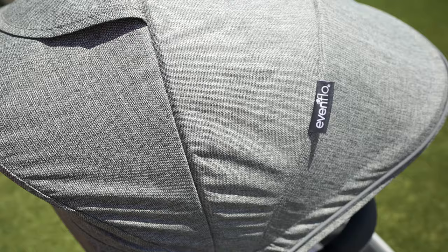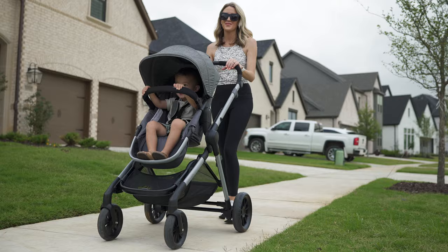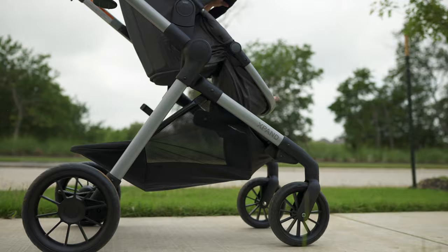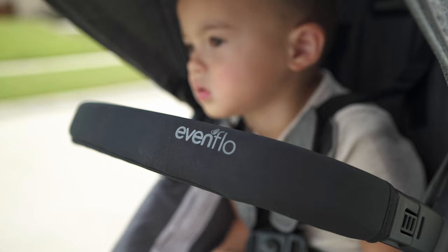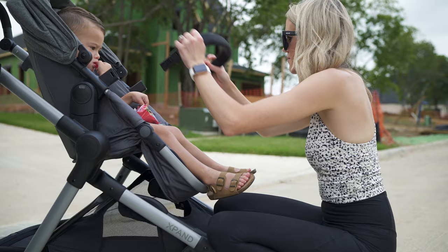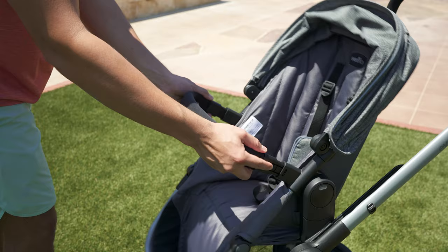Moving down, the seat and canopy check all the boxes, but nothing is really going to wow you here. The material feels like it's lacking a little bit of that gusto I want. From a comfort standpoint, your child is going to sit in it just fine, but you can tell the cushioning is just a little bit thinner compared to some premium options and lacks a little bit more rigidity. It's got a basic three-point harness that's easy to adjust, so no issues there. It's got that padded crossbar, which unfortunately has to be either completely on or off altogether — you can't leave it hanging half off, making that a little more inconvenient.